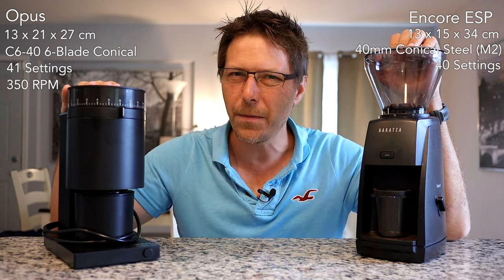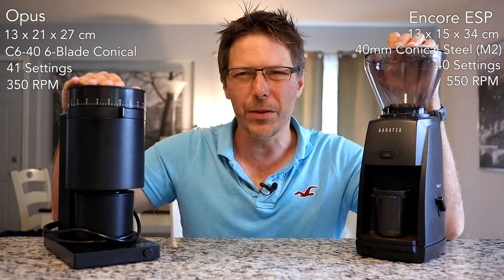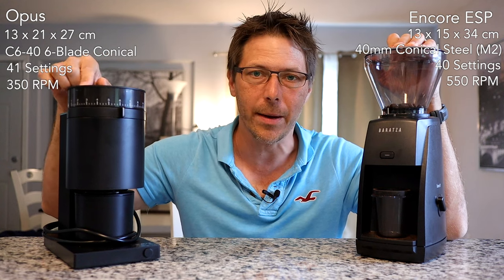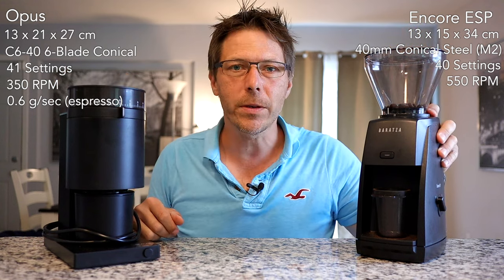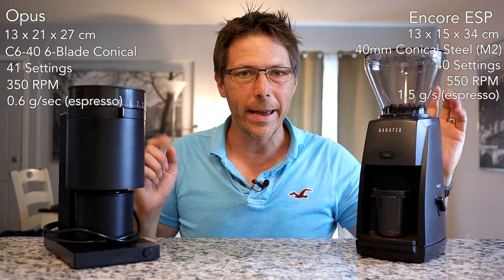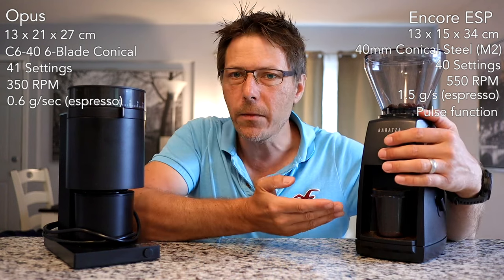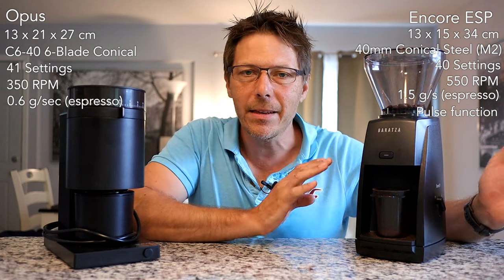The Baratza ESP turns at 350 RPMs and the Fellow Opus turns at 550 RPMs, making the ESP super slow in grinding. When grinding for espresso with the ESP, it takes me 25 seconds for a 16 gram dose — about 0.6 grams per second. The Opus takes me just 10 seconds for a 16 gram dose, so it's two and a half times faster. The Opus also has a nice pulse function so you can just hold it down for 10 seconds or switch it on the side — a very convenient feature.